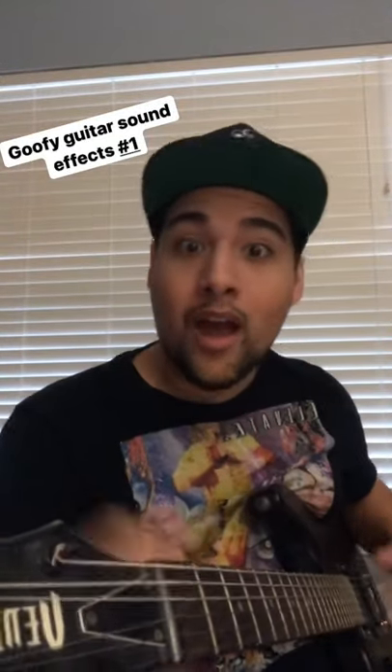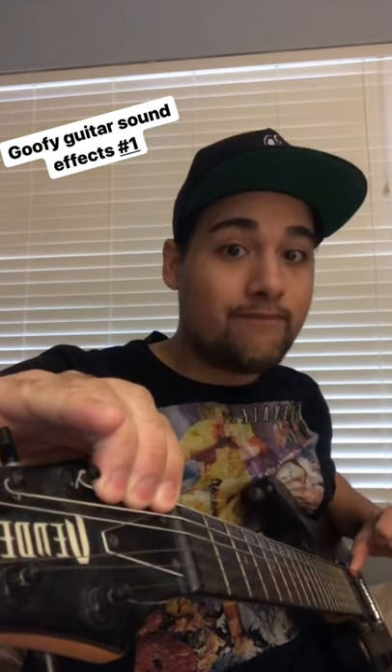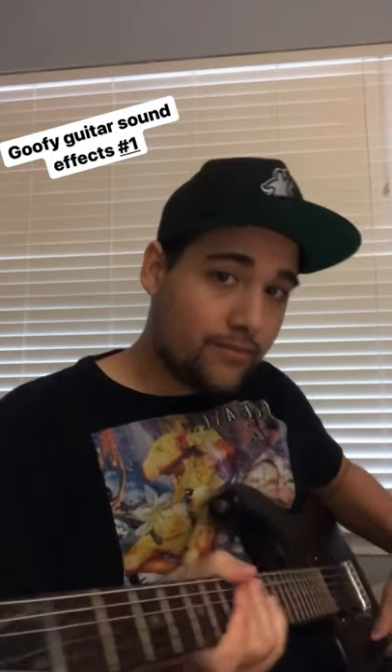How to make your guitar sound like a passing plane. All you have to do is pluck the string on the low E, have your fingers press down the string behind the nut, and slowly release. As that's happening, turn your volume knob up and down like this.